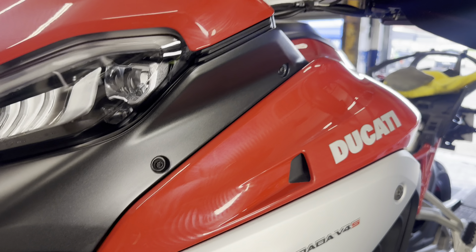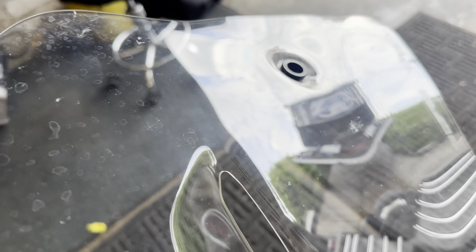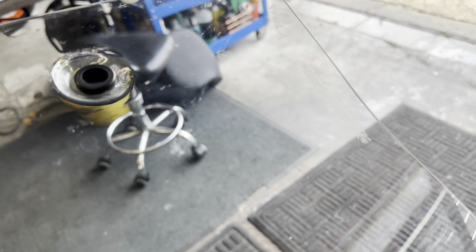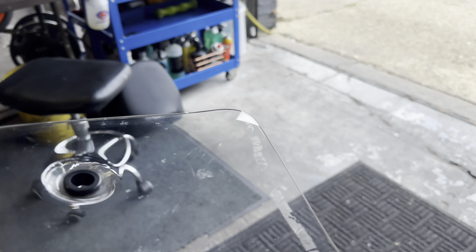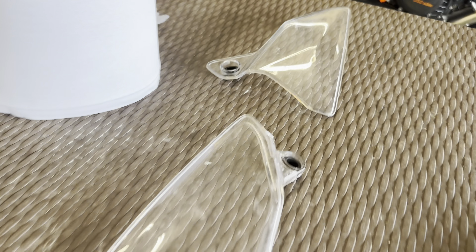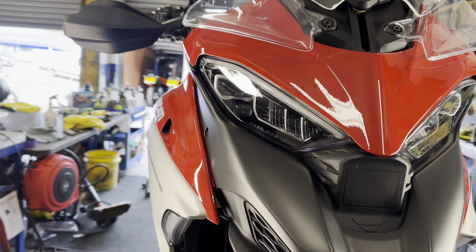The two-stage polish is now done on the paintwork, just waiting to buff that up. I'm gonna crack on with this windscreen — it's only 3,000 miles but it's got some proper ingrained bugs. You can see there are a few scratches on it as well as some sort of sticky stuff, so let's remove that and get this all polished up like new, including these little fins.